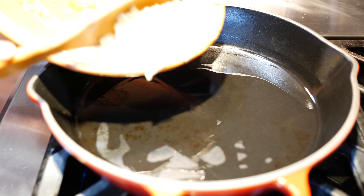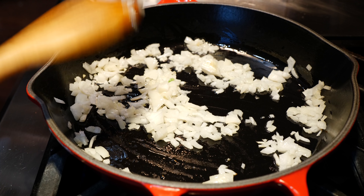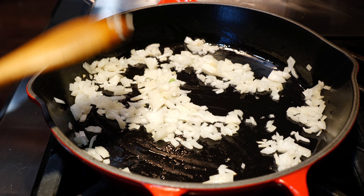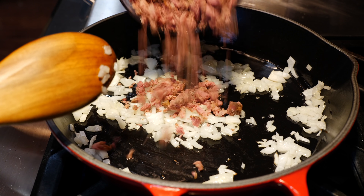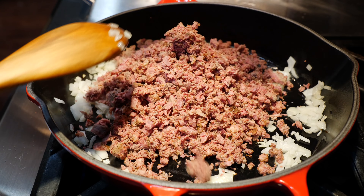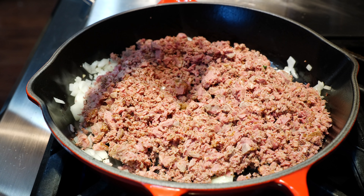My pan is on a medium heat. I added a little bit of oil and we're going to go ahead and begin cooking our onions. I'm going to continue to cook the onions for about three minutes just until they become translucent. It's been about three minutes and now I'm going to go ahead and add our brisket. If you don't have brisket you can use chorizo, you can use bacon, you can use sausage — whatever your protein of choice is.